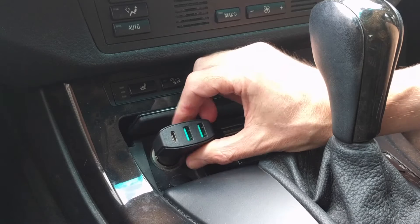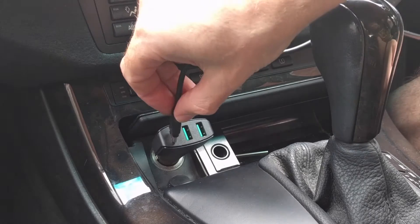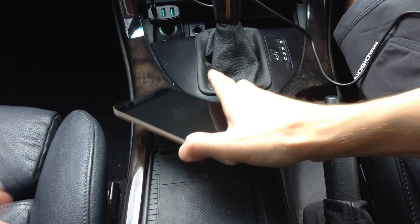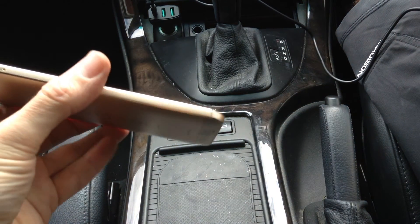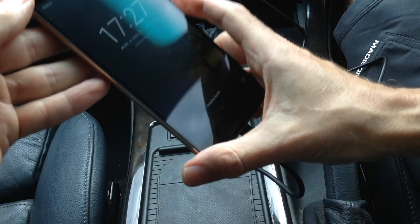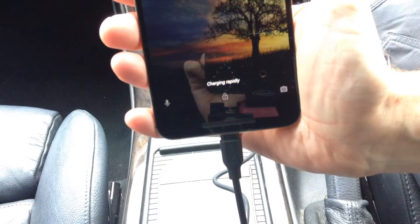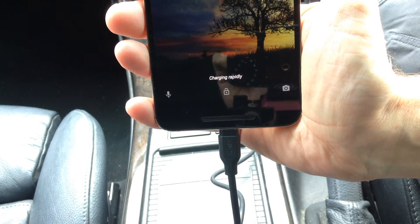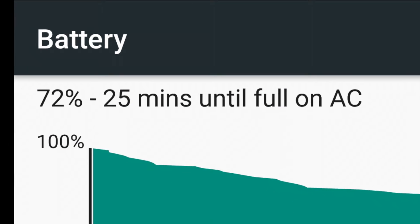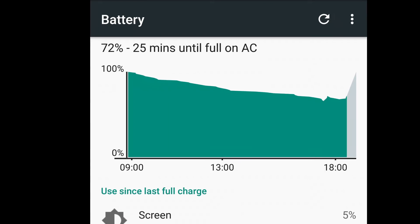The charger itself is a decent fit with very little slop and it's neat enough. Plugging it in to the Nexus 6P gets me rapid charging — it's not quite as fast as when I use the wall charger supplied with the phone, but there's not much in it.